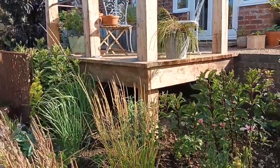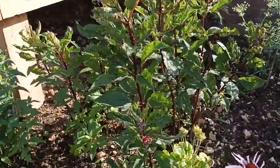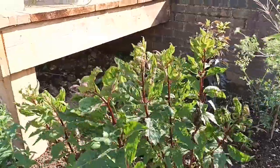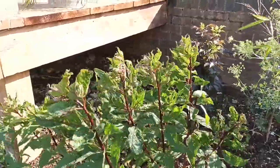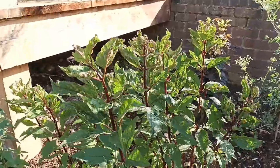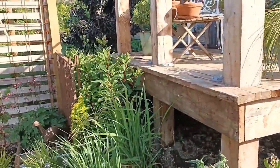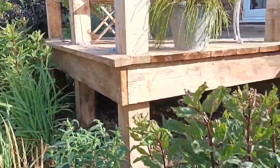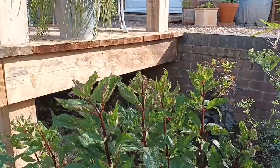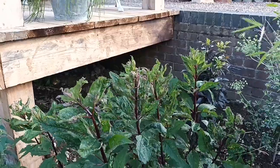Got more Eupatoriums here — again it's 'Glutball'. It's easy to split: the best time is when you first start seeing the growth in early spring. I did it a little bit before that but nevertheless they've done well. They've all come from one clump, and they're clump-formers so over time they'll just get bigger. They get to about five foot maximum, and as I said they have a lovely scent, hence me putting them here.